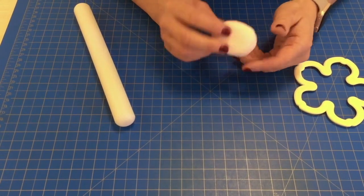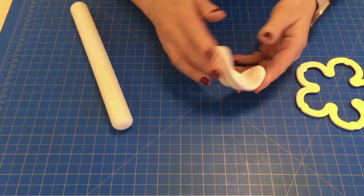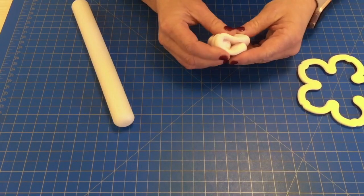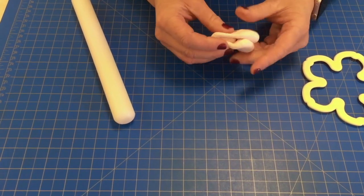The paste I recommend that you use is a mix of flower paste and modelling paste. I find that your paste remains softer for longer, it's easier to work with, but you can still get a really fine finish on your flower.